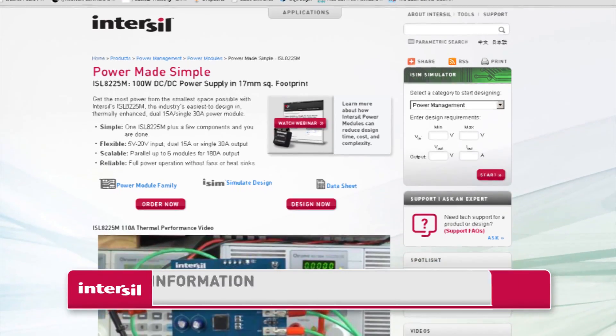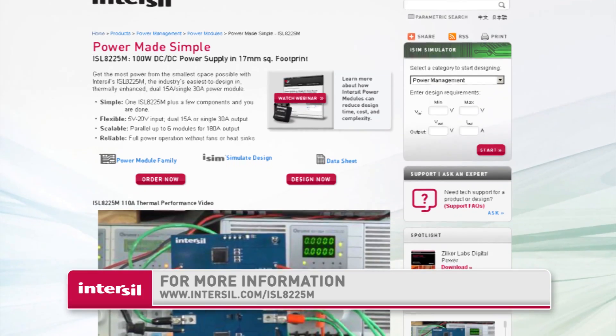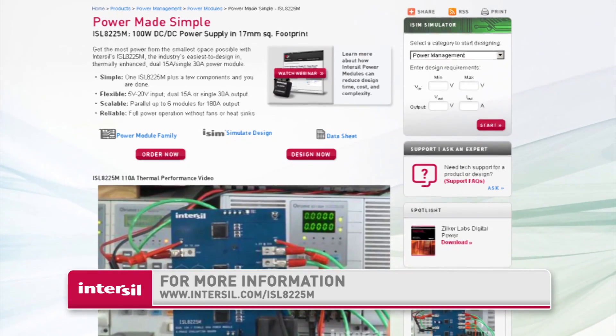With a leaded module package like the ISL8225M, you will have quick, easy access debugging without sacrificing signal integrity or board space. To find more information, please go to www.intersil.com/ISL8225M.